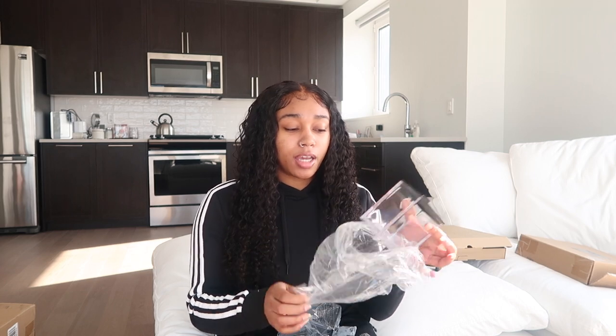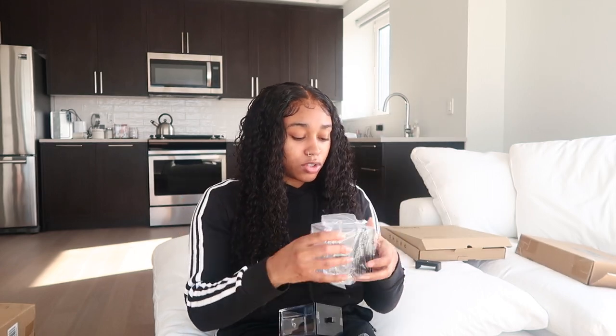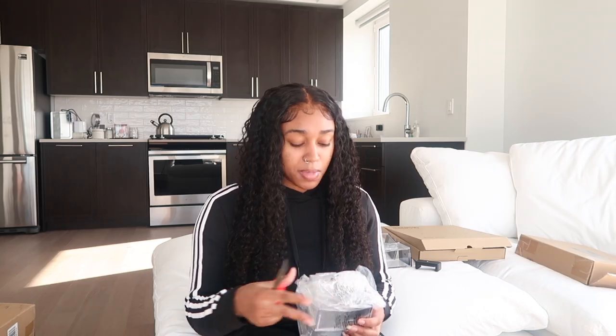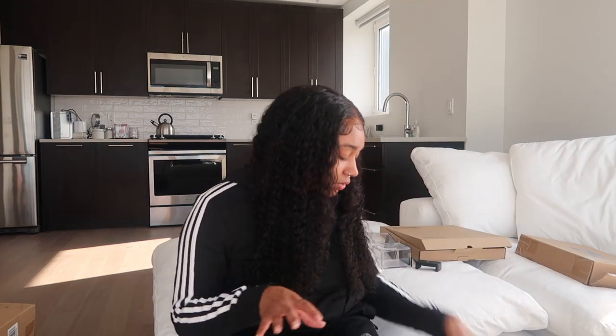This next item is for my bathroom — it's so I can put my Q-tips, cotton balls, and stuff in. It's just acrylic with black on top, because again my theme is black, white, and neutral. It came with two of them. It's a really decent size so you can fit a lot in there. I ordered a total of four of those. Make sure y'all stay tuned for my bathroom update, kitchen update, and apartment update.